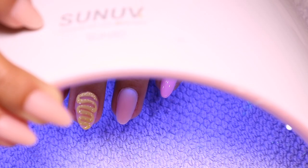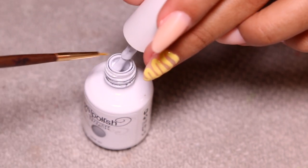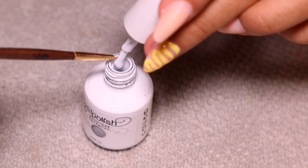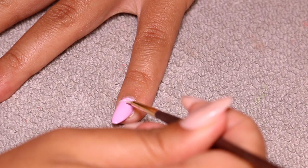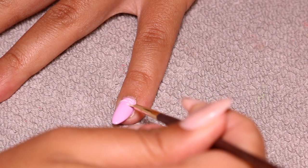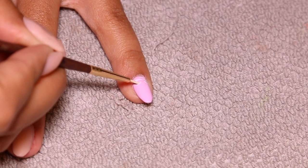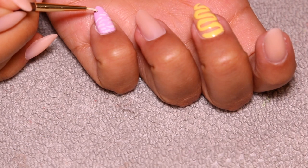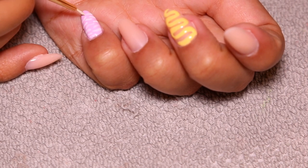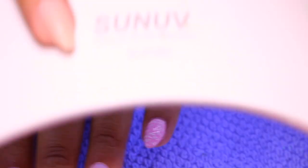Then I'm going in with the white gel polish — I cleaned off that same brush — and doing these little squiggly lines that kind of look like zebra print, but then again not quite. Let me know down below what you guys think this design looks like. I'm just going to say it's a pink zebra. Honestly do whatever your heart desires — I wasn't stressing the design too much. I just wanted something fun, different, and colorful, and it served its purpose.